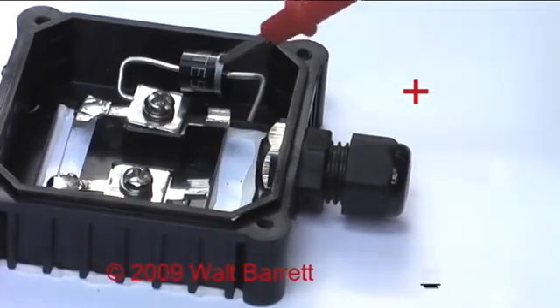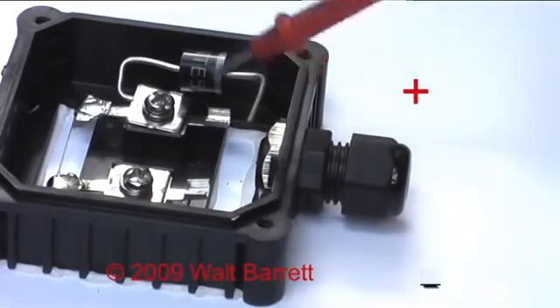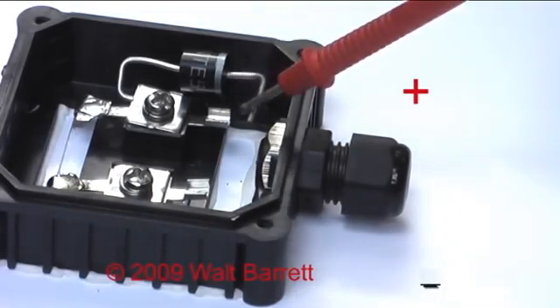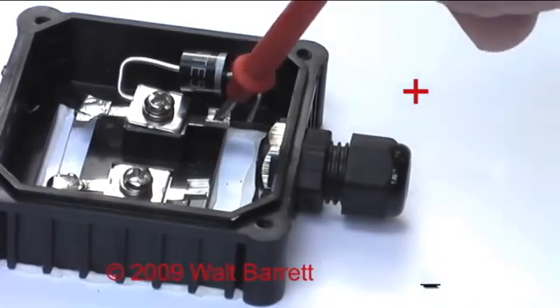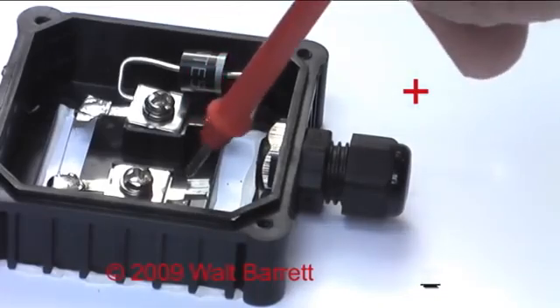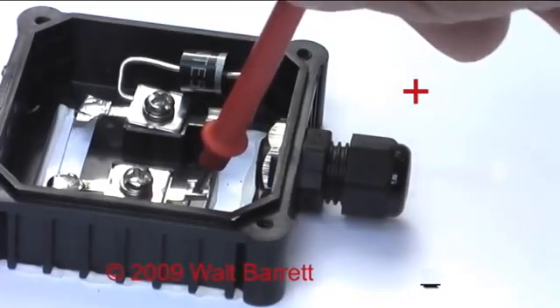Remember that the positive wire gets crimped to this wire right here. Do not crimp it down here on that terminal because you will bypass the diode. Now the black negative lead you crimp to this terminal right here.